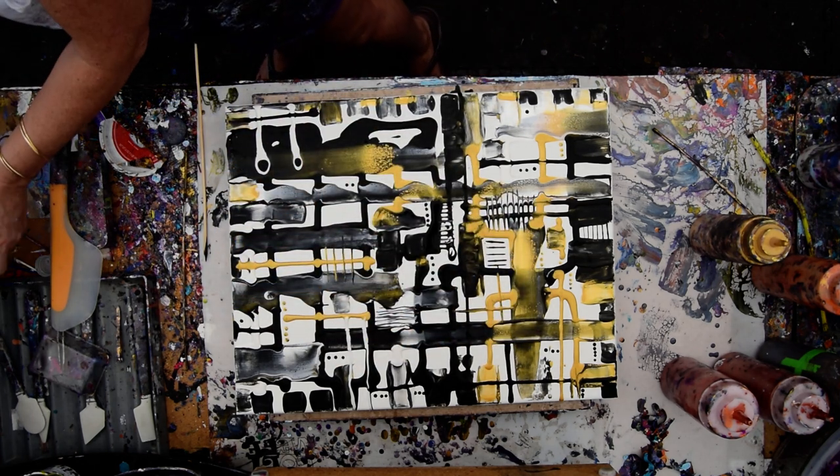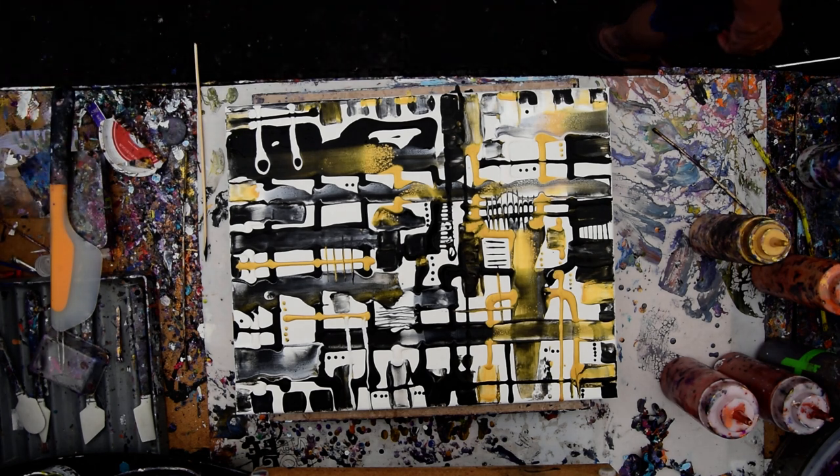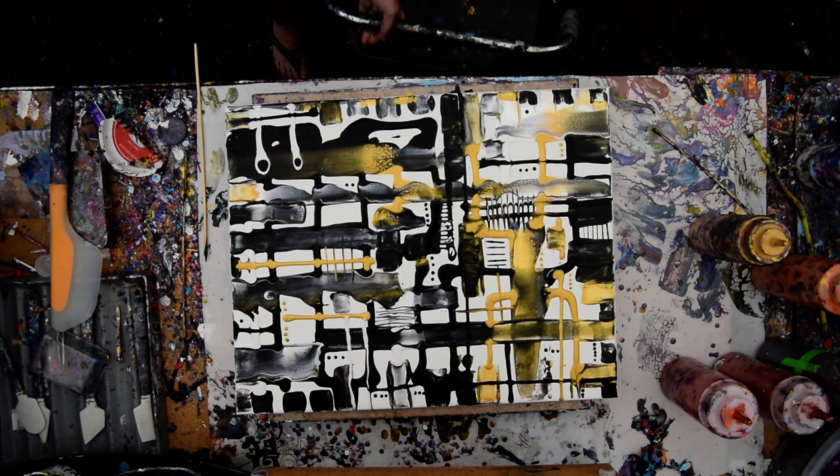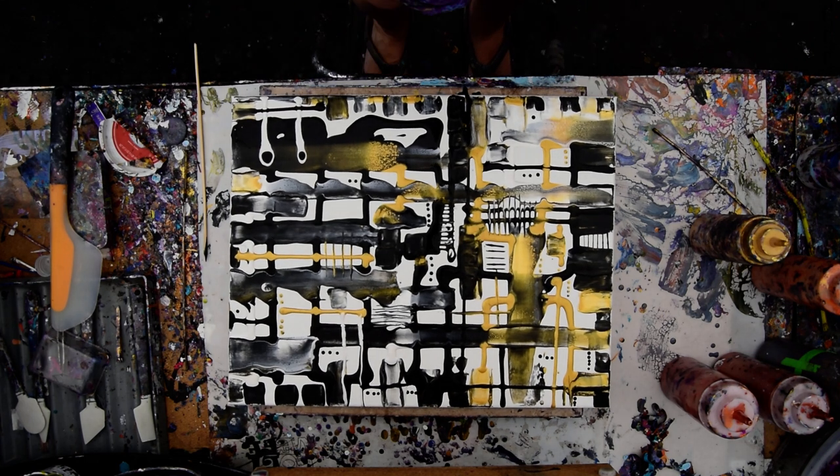You guys take care of yourselves and take care of each other. Make sure you look on the community board for today's video, because I usually post that right around midnight. I love you guys. This is Priscilla Batsell in Spring Hill, Florida at Expressionist Art Studio Gallery. Out. Bye for now.